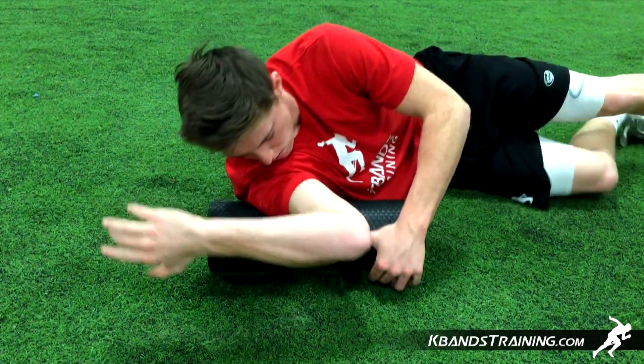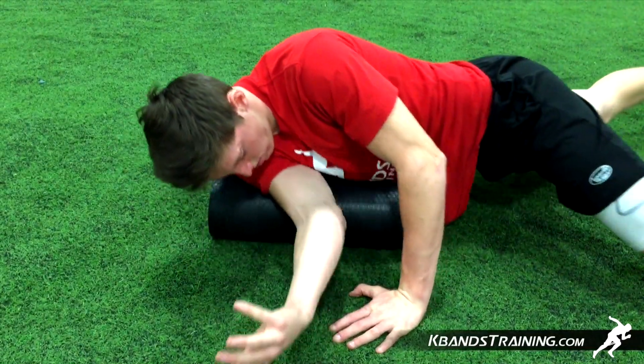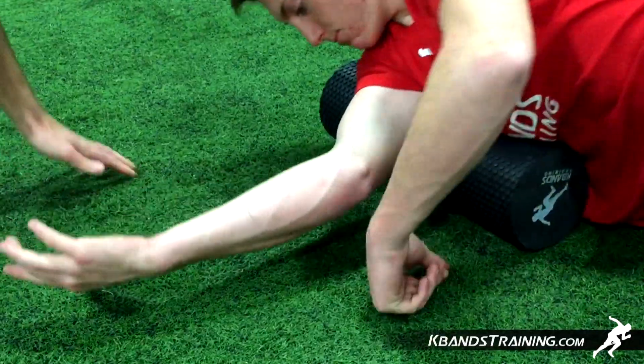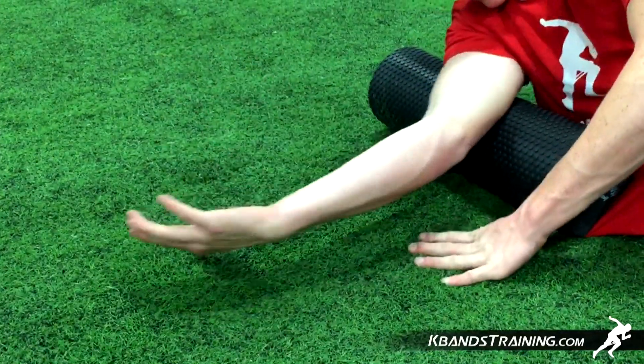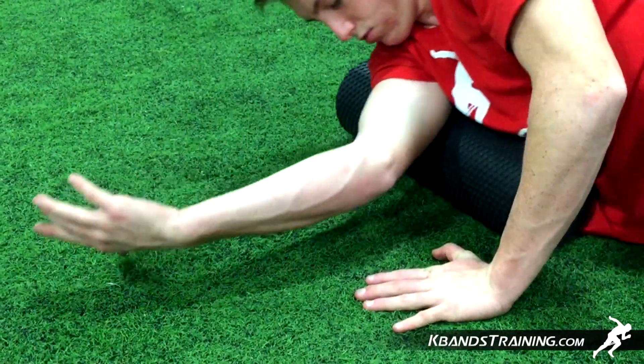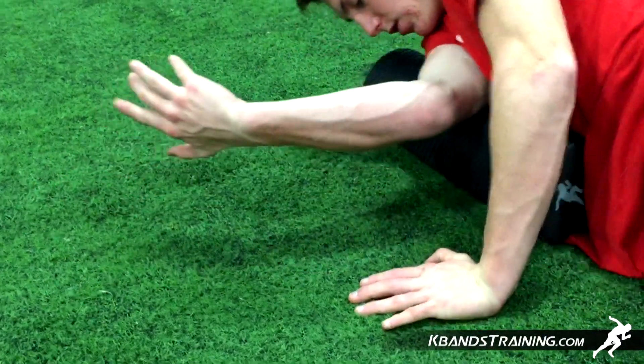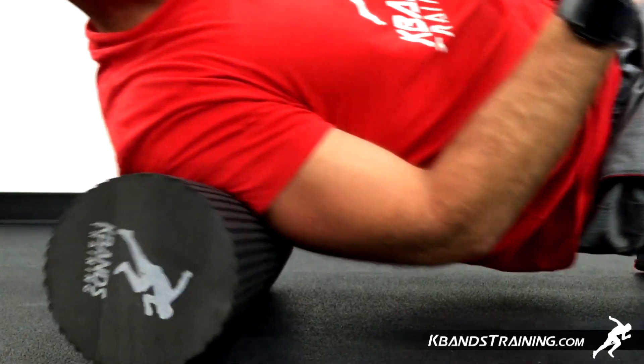You're going to place that bottom side arm on the roller and you're going to reach as far as you can, turning that arm over with your thumb facing towards the ground. As you drive your arm away from your body, you're going to spin that arm, slightly externally rotating it to find any more tight spots throughout your shoulder. The same sequence applies here with small movements on the knots and then full range of motion to really stretch the muscles.